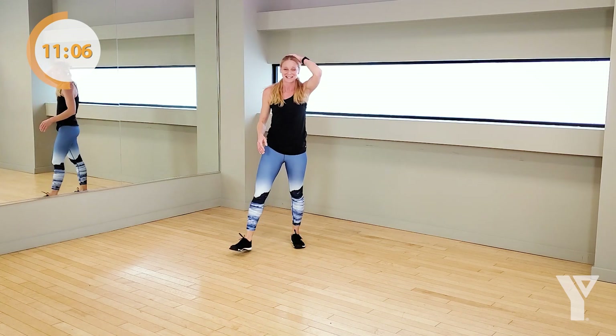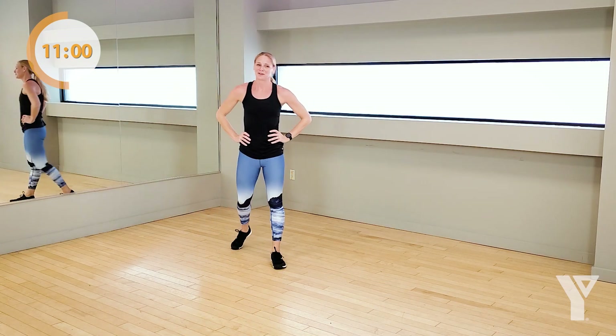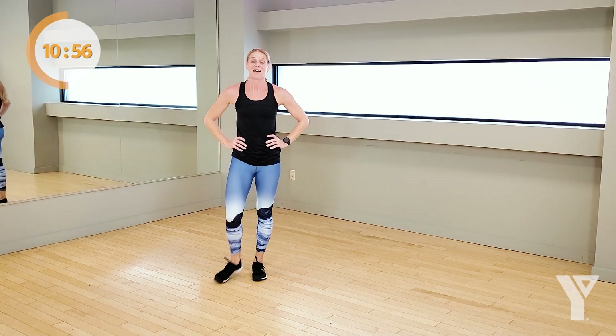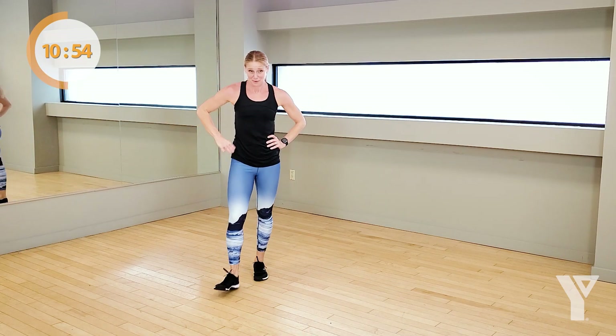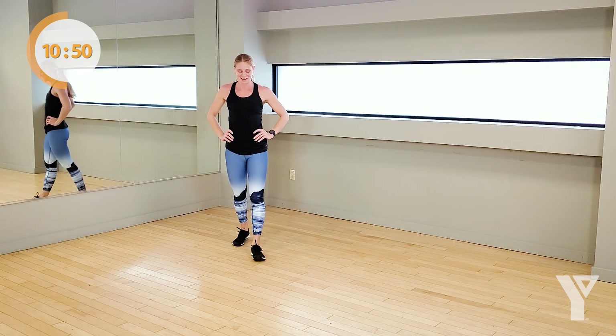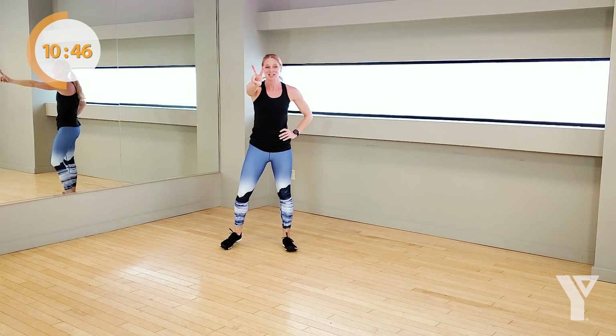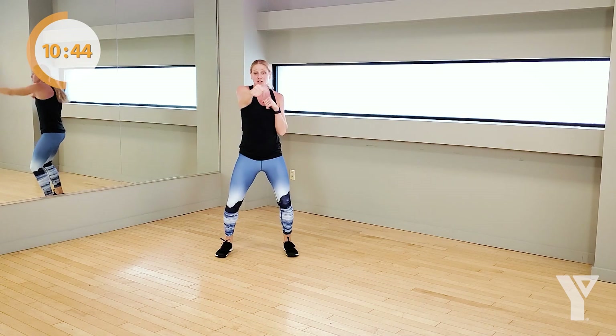Take a little rest before we do all that again. We're going to go through that again — we're going to start with those jabs and tuck jumps. Roll the shoulders back, get ready for jabs. In 3, 2, 1 — here we go. One, two, three, four — tuck. Come on, keep this going.